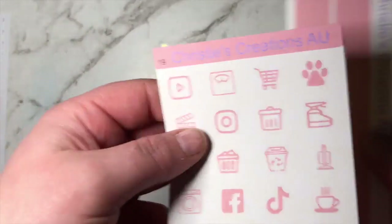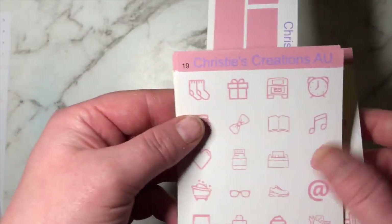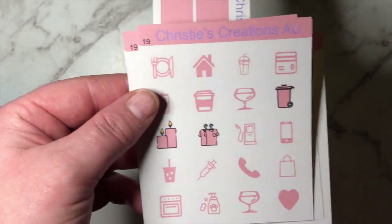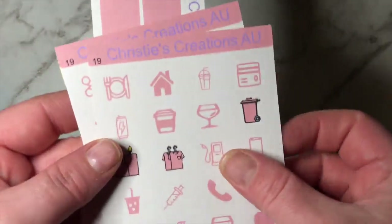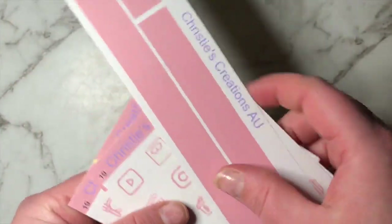We do have the new color of the week and this one is just a pinky type color. It doesn't go with the kit but that is okay. Yeah, we could use it for something else. It comes with the washi and you can buy these separate or as a bundle deal.